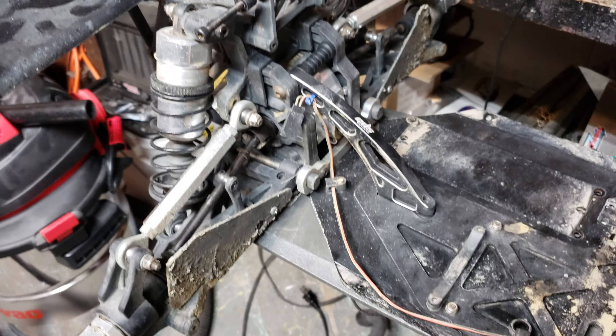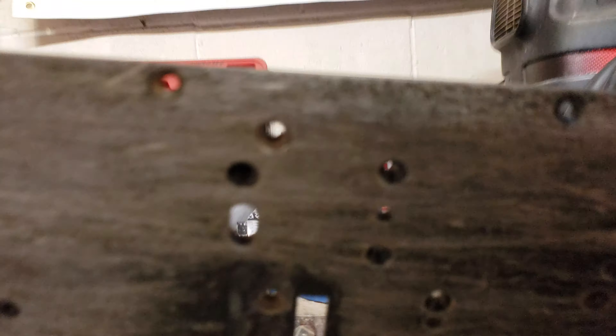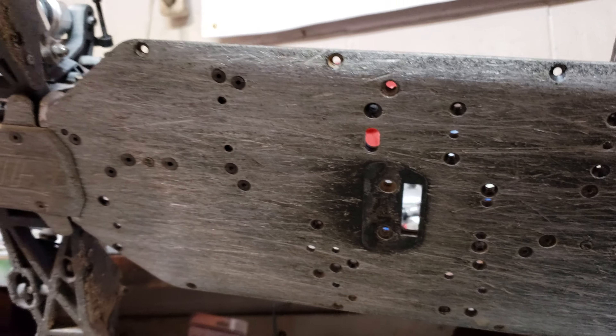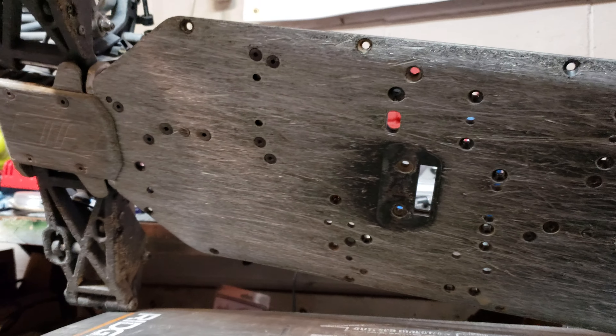I'm gonna reput new boots and stuff on it, but I'm gonna reuse most of the stuff. I think these braces and stuff are still okay. Steering system's fine. Take a look at the bottom there — that chassis is in pretty rough shape, definitely seen better days. That's why I'm doing it.